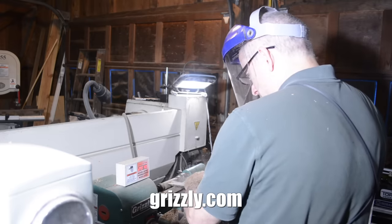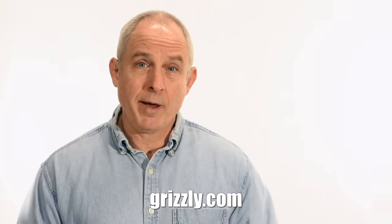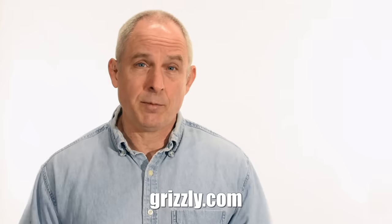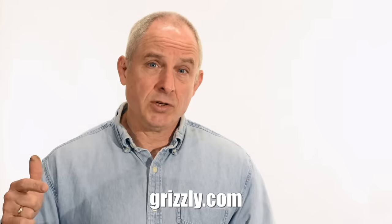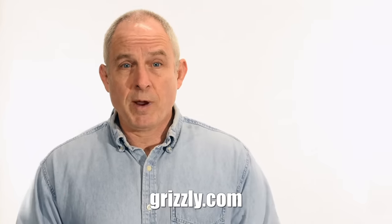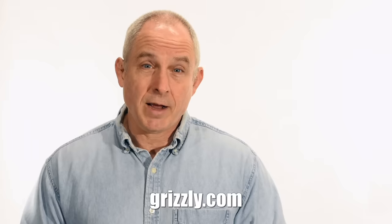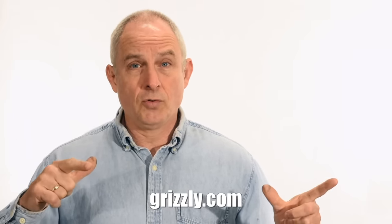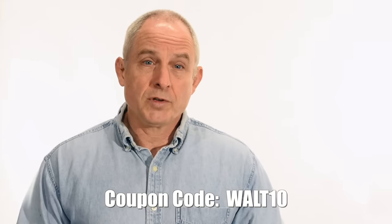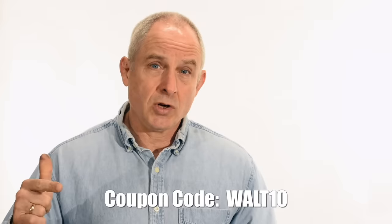If you want to find out more about Grizzly or just get some tips about woodworking or metalworking, they've got a great channel on YouTube — tons of information about various tools they sell, tips, tricks, how to set them up, maintenance, all kinds of stuff like that. Links in the description so you can jump over and subscribe to the Grizzly channel. And when you want to buy Grizzly tools, grizzly.com. For a limited time, the coupon code shown here is good for 10% off either the bandsaw or the disc sander I'm using today.